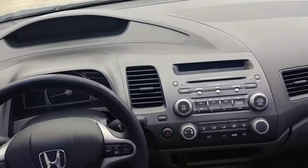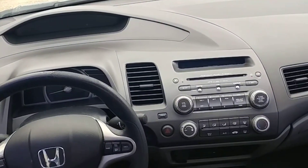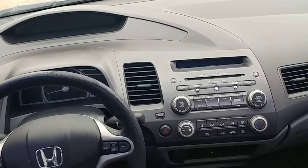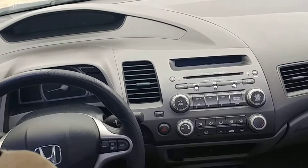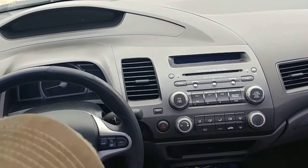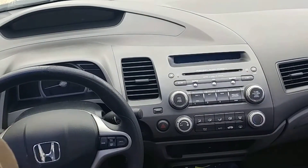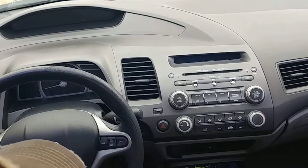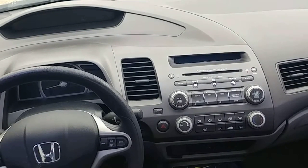I wanted to make a quick video to show you that when you start up your Honda Civic, there's a message on your screen on the radio when you enter the vehicle. When you get it from Honda, it originally says the word 'welcome' as it comes across the radio when you first start up the vehicle and the radio comes on. You can change that message to say anything you want, and I'm going to show you how. It's real quick and real simple.